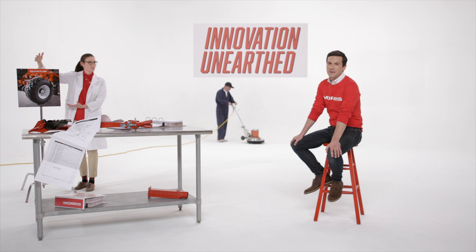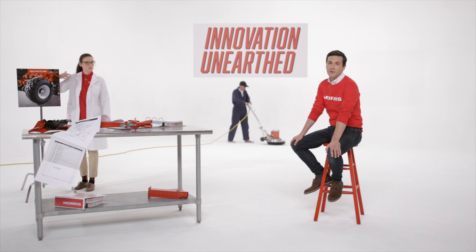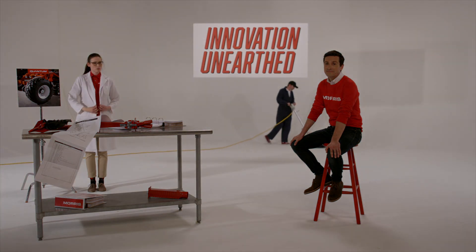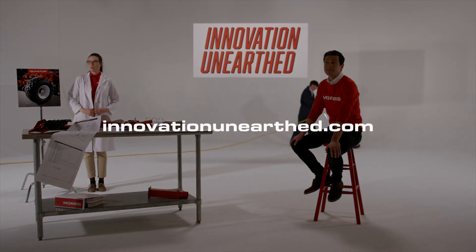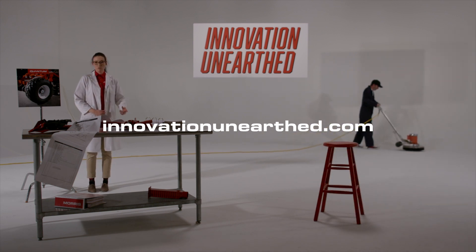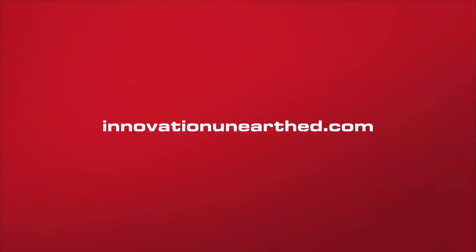Looks like we're out of time. But check out innovationunearth.com for the complete Quantum story. We'll see you next time.